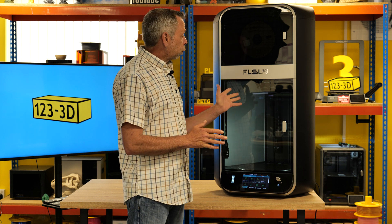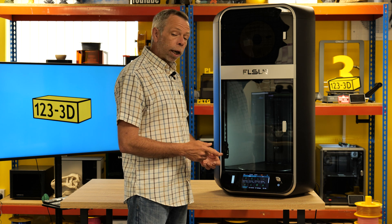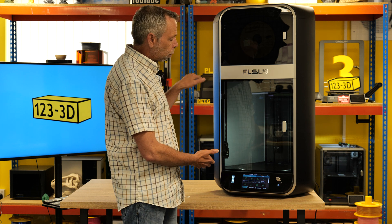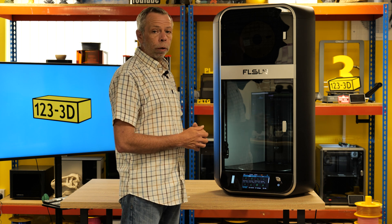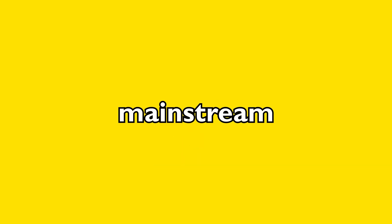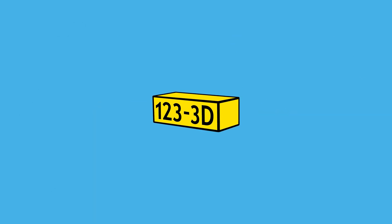Overall, first impressions for the FL Sun S1 are extremely positive. It is a nice machine — nice design, nice components, high speed, albeit relatively noisy. This machine is currently on our website, please check out the link in the description. Coming soon will be a comparison video for this versus the FL Sun T1, which is a smaller variant — we'll weigh up the pros and cons between the two to see which one suits you best. If you've got any questions, please drop them in the comments below. As always, we aim to have the most competitive 3D printer prices on the market, and if you're watching from outside the UK, check the description for links to our European 1233D sister stores.